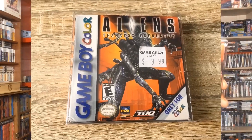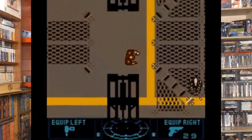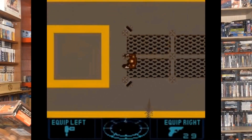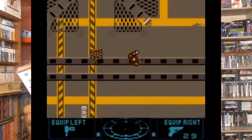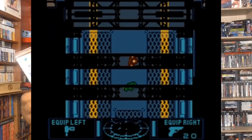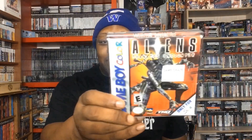The next game is Aliens Thanatos Encounter. Since it's Aliens, I'm going to call this survival horror. I haven't even played this one yet but it looks pretty good — a lot of detail from the video I saw of it. The reason I found out about this game was because my buddy Evan talked about it, so Evan, thanks for letting me know about this game brother. I appreciate you. Unfortunately, that $9.99 sticker is not what I paid for it — I had to pay a little more.